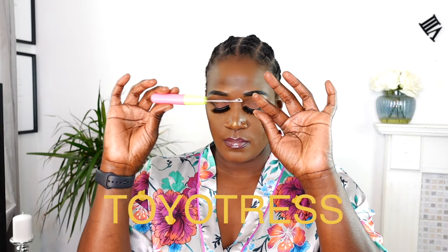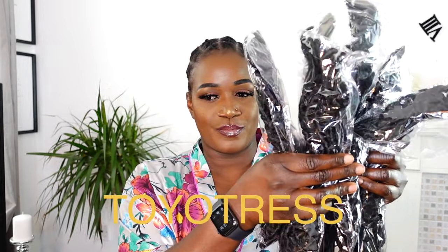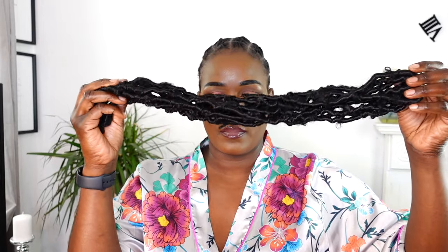The hair I'm using today in this video is butterfly locks, and these are from Toyotress Hair. They sent me a crochet hook as well, which was really kind, and they sent me eight packs of the butterfly locks. They are 20 inches and they are so gorgeous. I'm going to go ahead and start installing these locks using the crochet method. I have videos on crochet braids — I'll leave a playlist link in the corner somewhere.